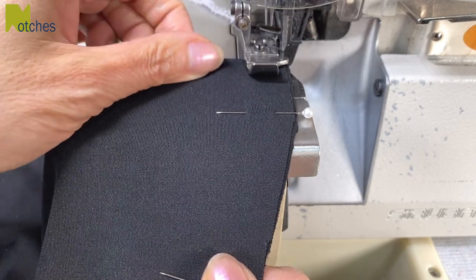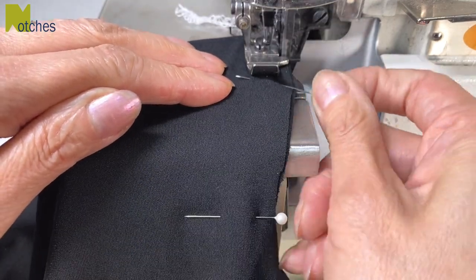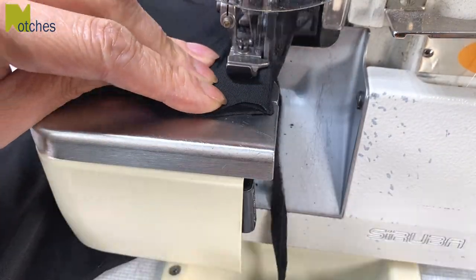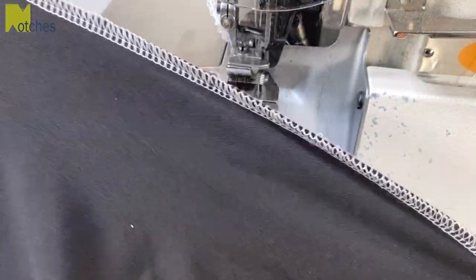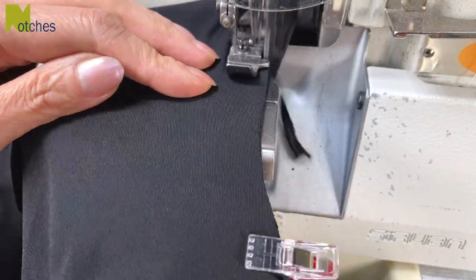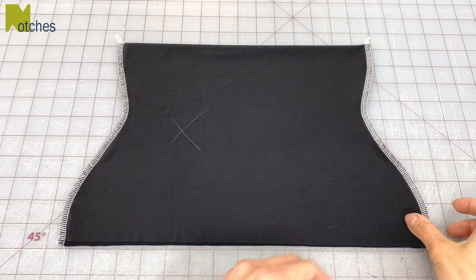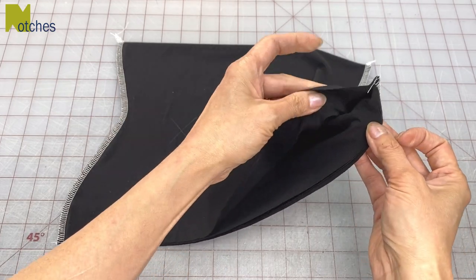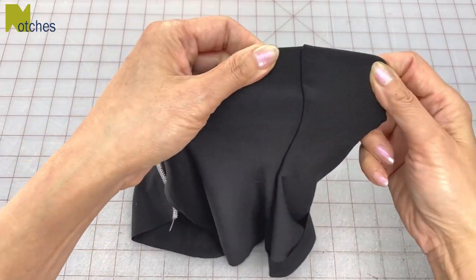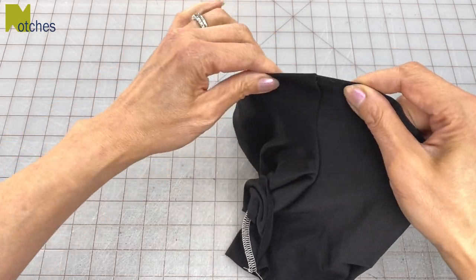Using a quarter inch seam allowance you can use a stretch stitch or a very narrow zigzag. I'm using my four thread overlocker, and when I stitch I'm just going to cut away a tiny bit of the fabric to make sure that I'm catching all the layers. When you finish your stitching trim off the threads at the bottom and leave about half an inch at the top, and now repeat for the other side. So what we have here now are all the layers stitched together. Just take one of the layers and turn the fabric right side out. By stitching it this way you can see that the side seams are sandwiched together, creating a nice neat two layer tube with a clean top edge.